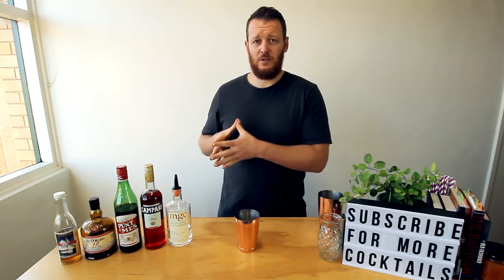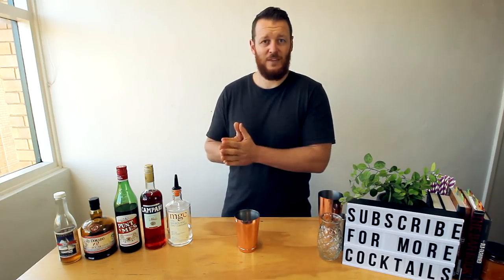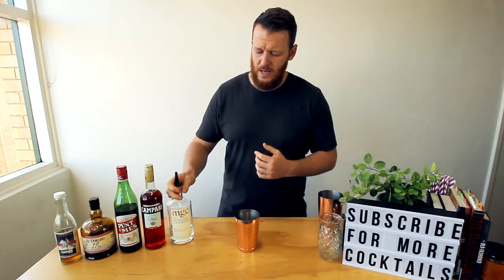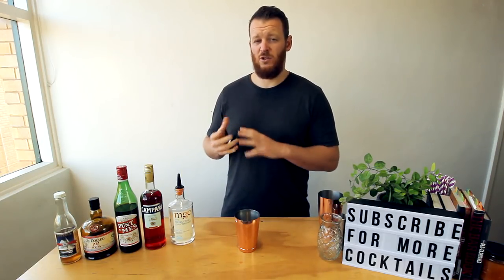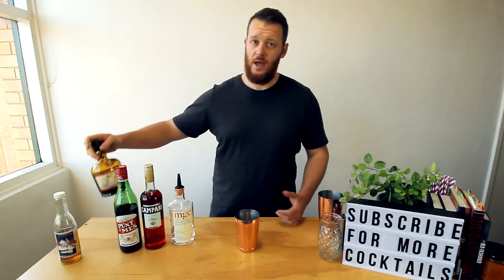They themselves adapted the recipe from the Burrow Bar, and I've adapted it slightly, so who knows how similar it is to the original recipe. The key differences I've made: I'm using MGC — Melbourne Gin Company gin — which is a dry gin, as opposed to Hendrix, so it doesn't have those cucumber and floral notes. They chose to use Plantation Pineapple Rum, whereas I'm using El Dorado.